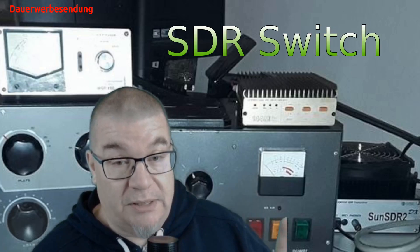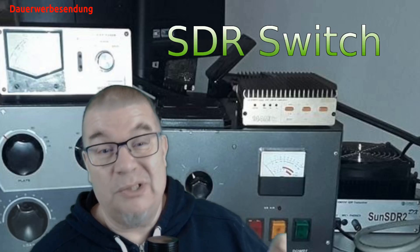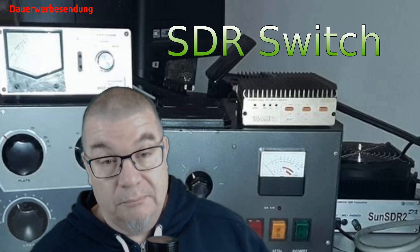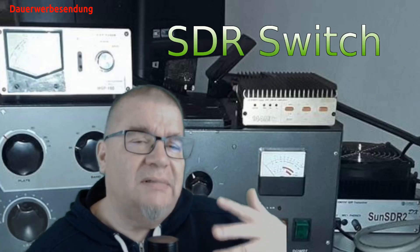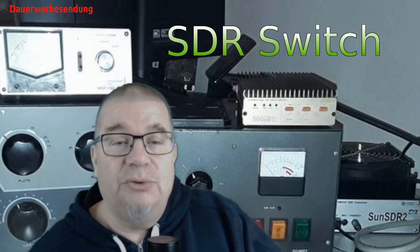Im Parallelbetrieb liegen die Dämpfungen auf beiden Kanälen nach meinen Messungen bei ungefähr 16 dB. Ich weiß nicht, ob man sich das wirklich antun möchte. Die Durchgangsdämpfung habe ich aber auch gemessen. Keine Angst, ich lese euch nicht die Bedienungsanleitung vor, sondern gucke hier unter die Motorhaube. Aus diesem Grunde gucken wir uns auch mal ganz kurz an, wie die Beschaltung von so einem System wirklich durchgeführt wird.